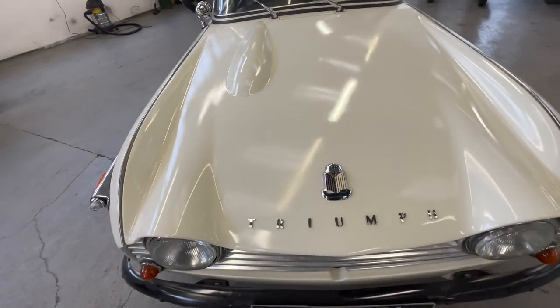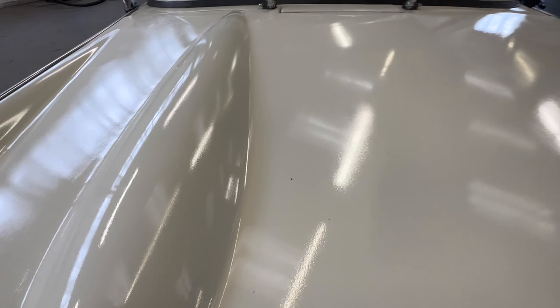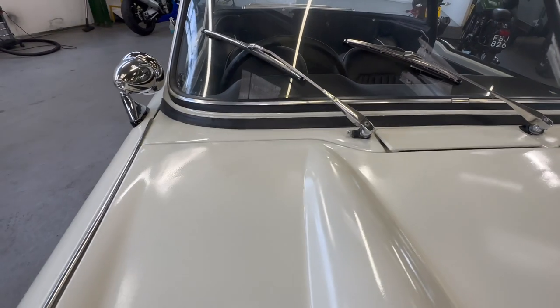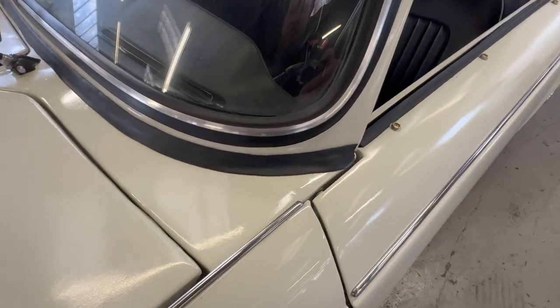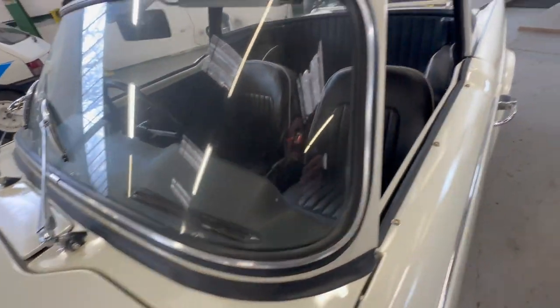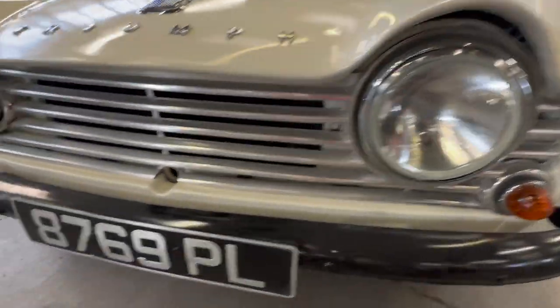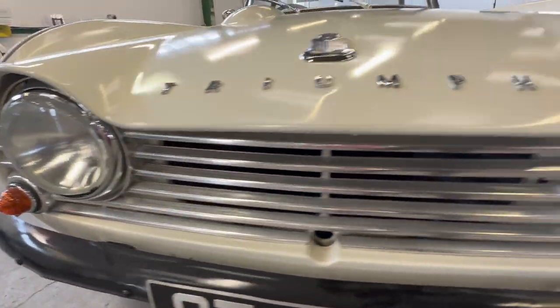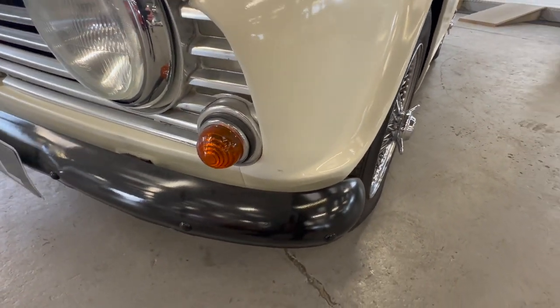Body-wise, starting at the bonnet — it's lovely and straight. The paintwork is a bit hazy in places, a bit flat, but it's all nice and straight underneath. With it being cream, you'd see any rust from a mile off. Around the window edge, lovely and straight. A few little bits in the paint itself but the rubbers are all nice, clear and soft. Down the front end, all the lights are crack-free, the grille is lovely and straight all the way across. We've got black bumpers — obviously they've been painted; there will be chrome underneath.